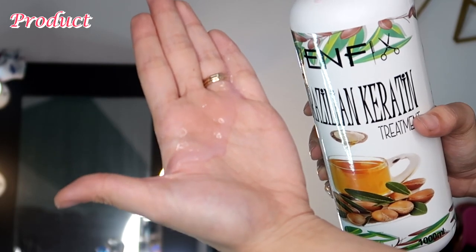Hindi siya katulad ng ibang mga Brazilian blowout na nagamit ko na, na thick yung consistency. Itong GenFix, malabnaw siya — so more on the watery side.